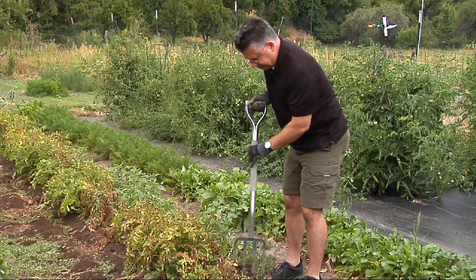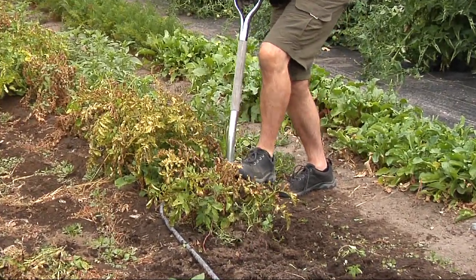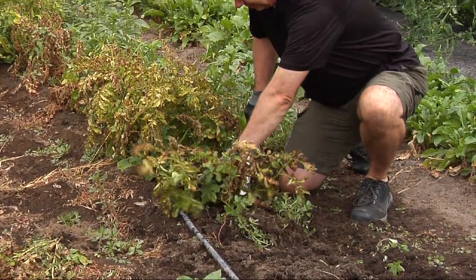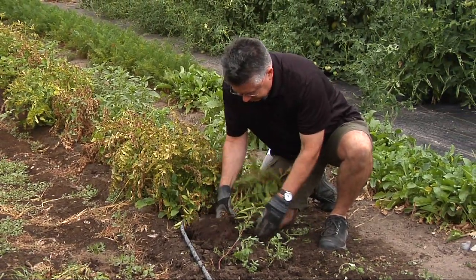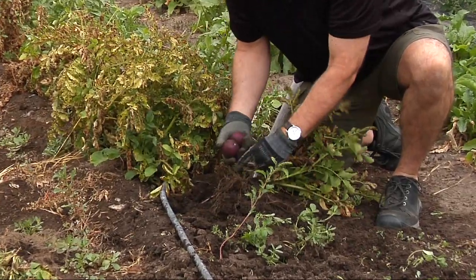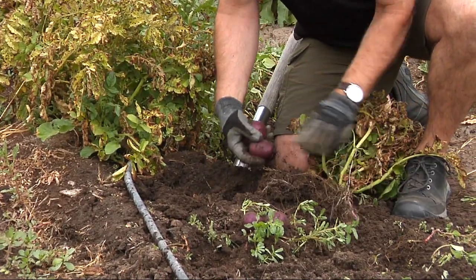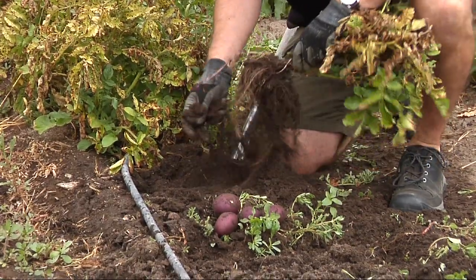We're going to use this fork. I think this is our Huckleberry Gold variety, and the Huckleberry Gold is a purple potato with a golden inside. I'm just going to use my digging fork and pull that up. Oh yep, I can see some potatoes in there already — nice, dark purple potatoes. We'll see how many we can find in there. Yep, there's more!